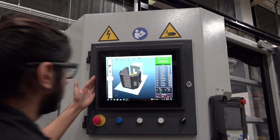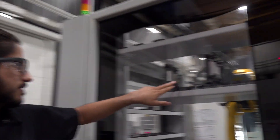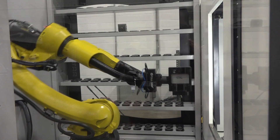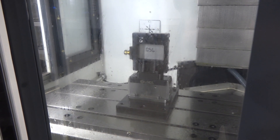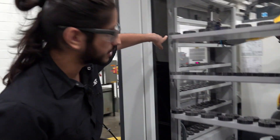Then I can start it again, and now it'll take one of these fixtures, grab it, lift it up, and place it in the machine. Then it'll start machining and do the same thing where while that's running, it'll give me the part that it finished last cycle.